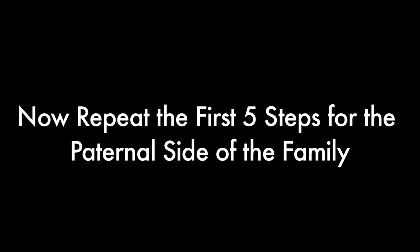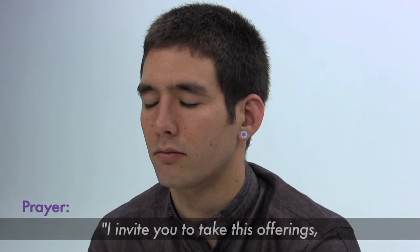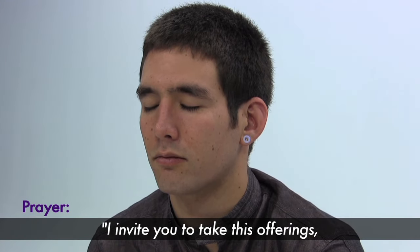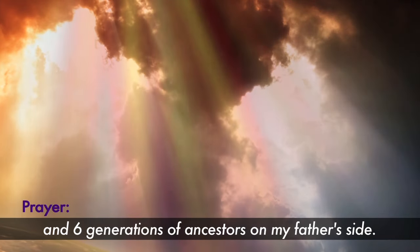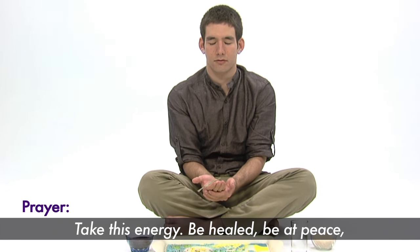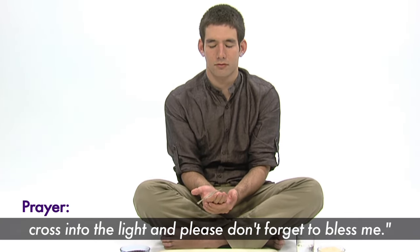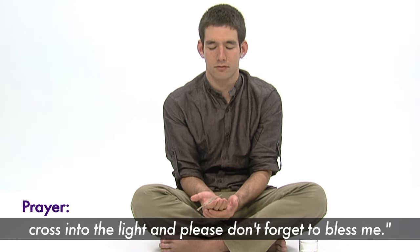Make a heartfelt prayer to your ancestors as you pour water over your hand and say: I invite you to take this offering. Six generations of ancestors on my father's side — take this energy. Be healed. Be at peace. Cross into the light. And please, don't forget to bless me.